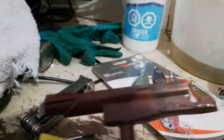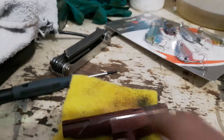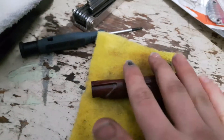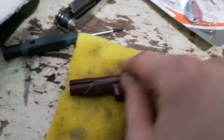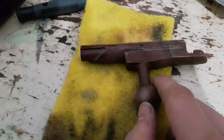Here we have our second coat done. We did the back end first, and now we did this end. I rinsed it off so the wetness isn't acid. Now we're going to polish this up with a Scotch-Brite and see if we need to do another two coats.